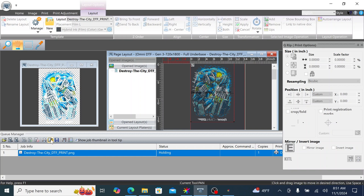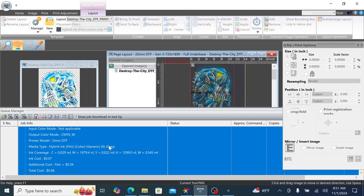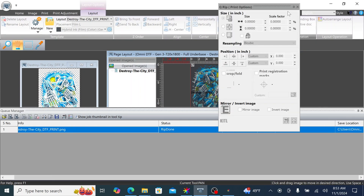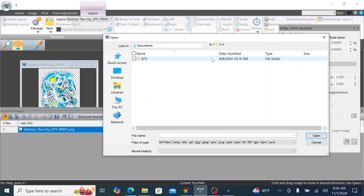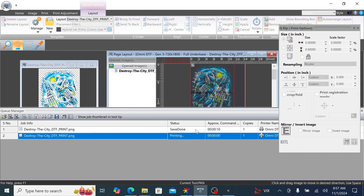Run the RIP by clicking the RIP Job button. To check the ink cost for your artwork, use the dropdown under Job Info. To save your layout, click on Save Location in the far right column, choose a location, and go to Save Job in the QManager toolbar. For future use, simply click Load Job in the QManager and select your saved file. Finally, click Print in the toolbar to start the printing process.